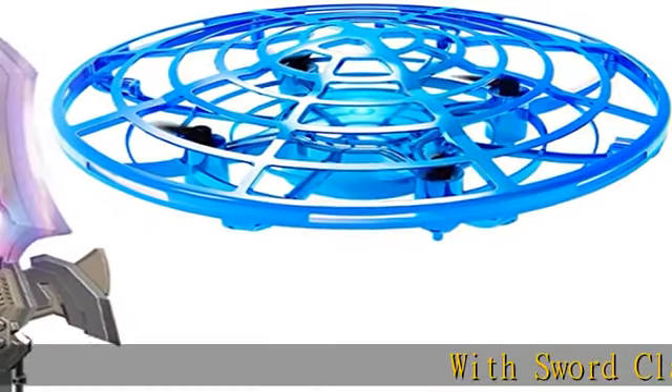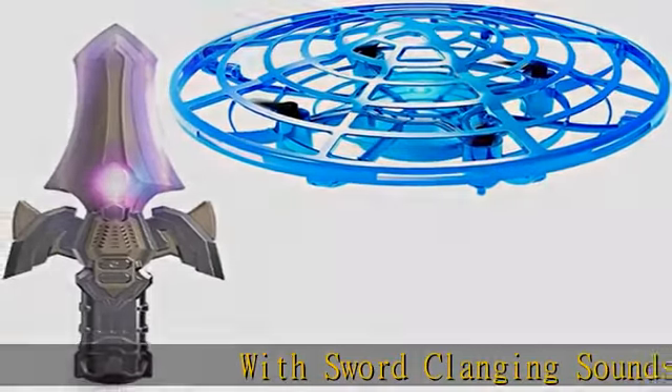With sword clanging sounds, the sword can make the mini drone take off from your hand, dance, escape, spin fast, and land with clanging sounds.